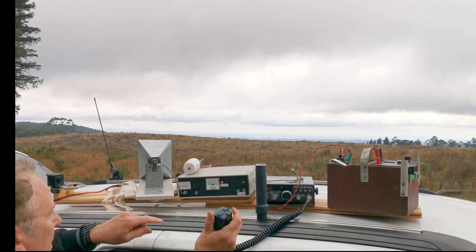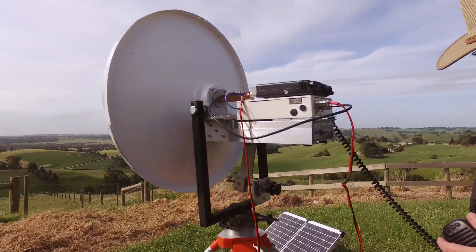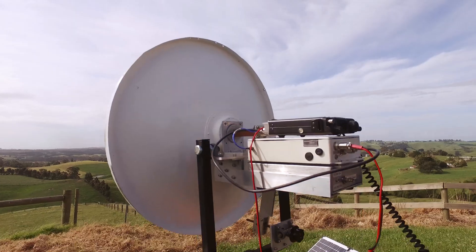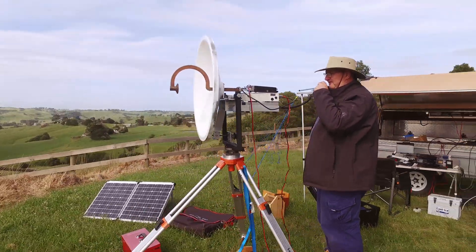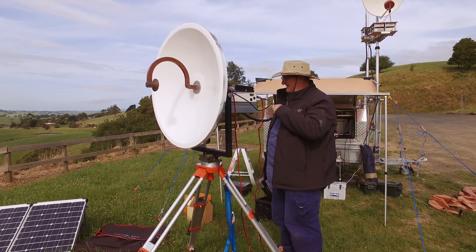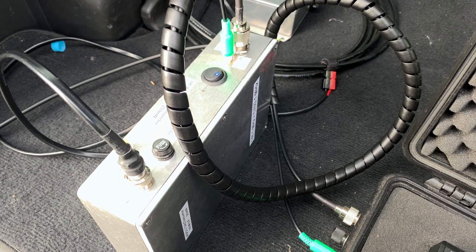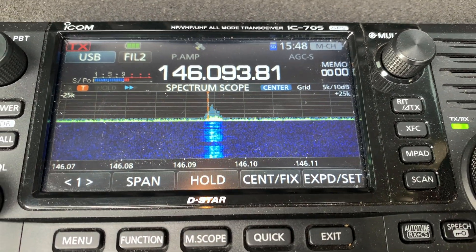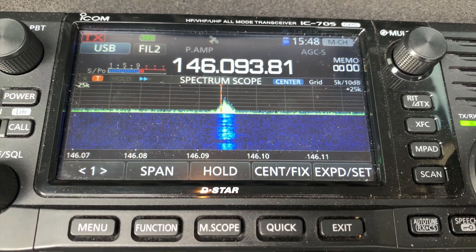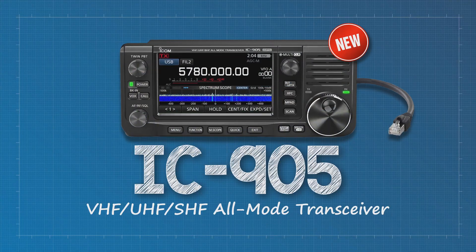Microwave bands like HF and VHF bands have their own unique set of characteristics, and 6cm is no different. It's a band that seems to play second fiddle to 3cm or 10 GHz. It's very much a band to have in the kit, especially if you like going portable. 5.7 GHz is also a band that will be available in ICOM's upcoming IC905 SHF transceiver.